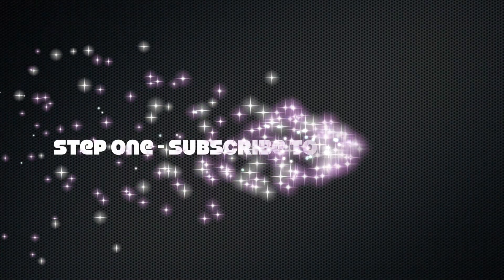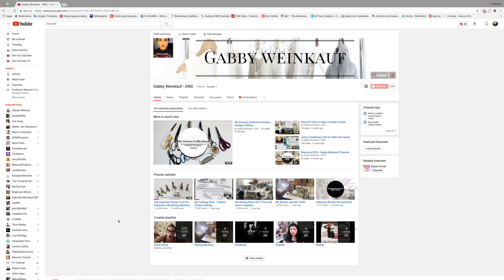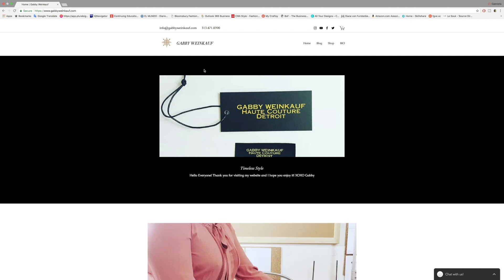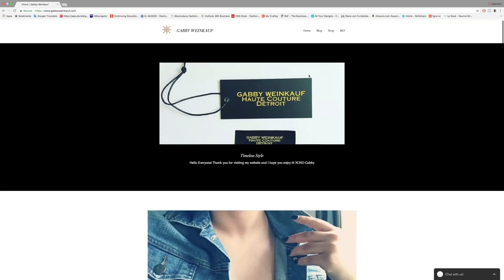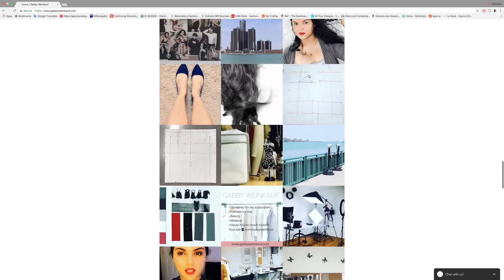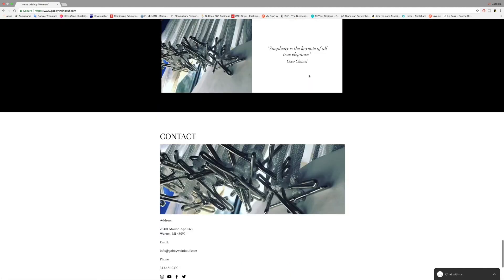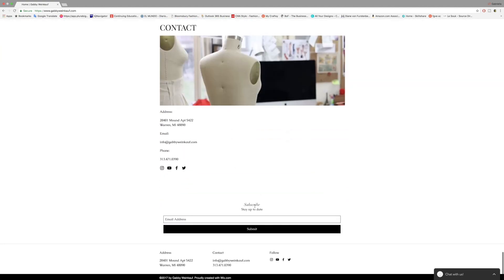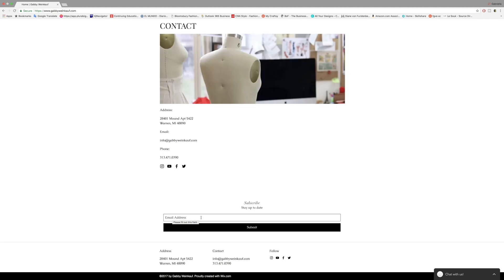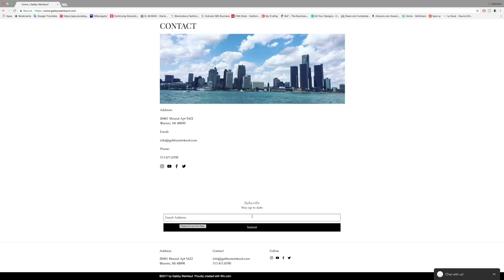Before we start this video, let me show you how you can win a brand new sewing machine here on my channel. The first step is to subscribe to my channel. When you are on my website, go all the way to the bottom of the page where you'll find a subscribe area — put your email there to participate in the giveaway for the sewing machine.